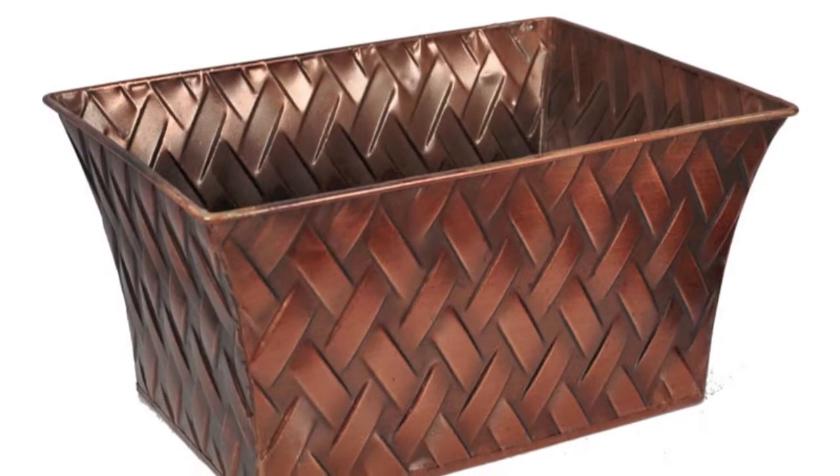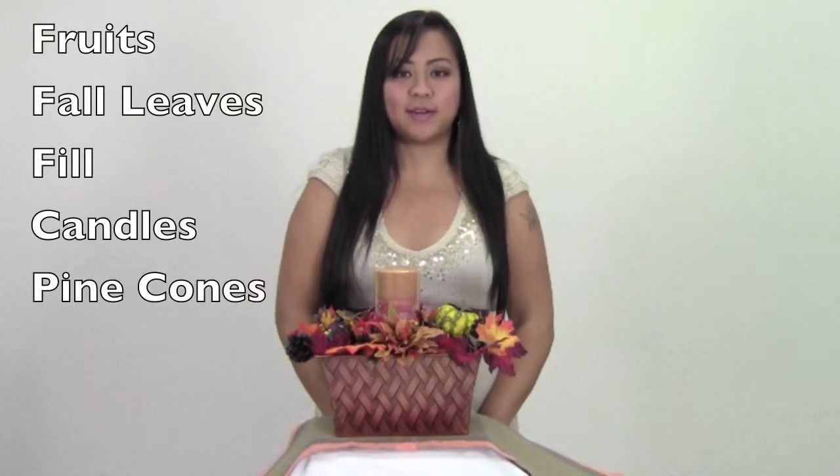Today I chose our metal container for my centerpiece. Today I will use fruits, fall leaves, filler, candles, and pine cones.